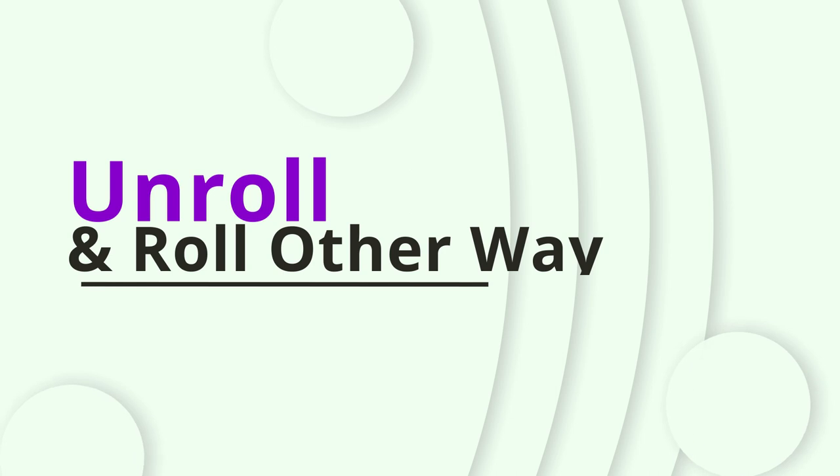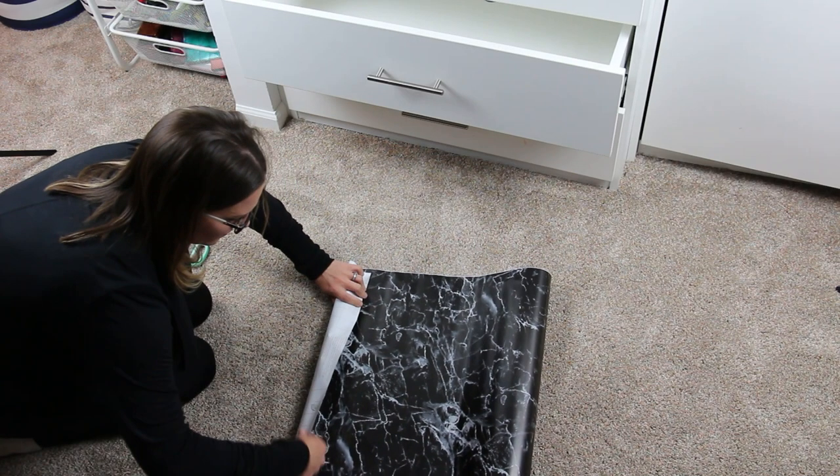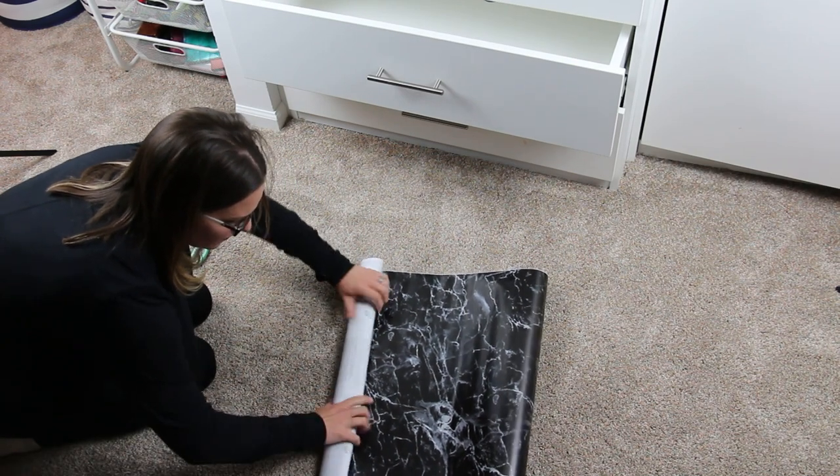Step one is to unroll the entire roll of liner and then roll it up the other way. This will help smooth it so it's not kind of curvy at the ends.